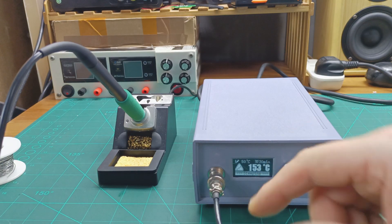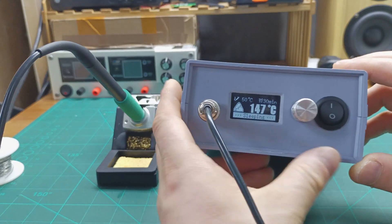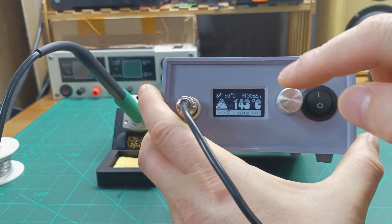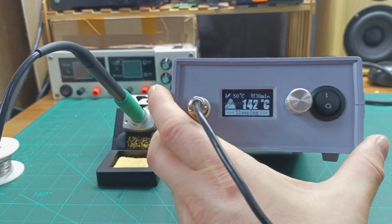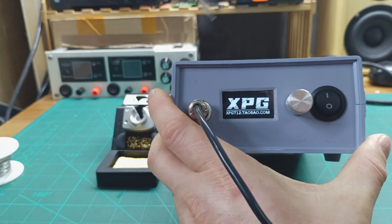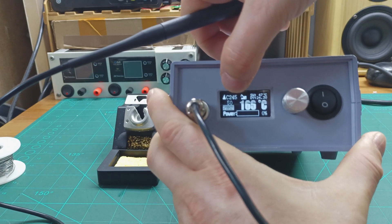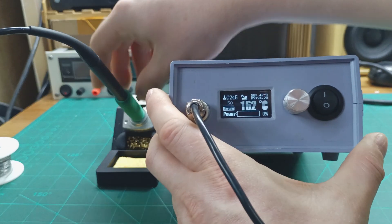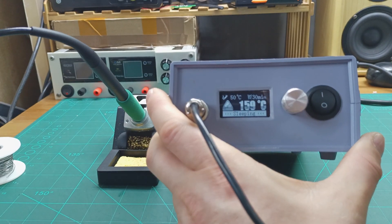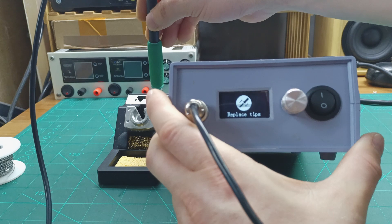Let's have a look at how the soldering iron tips work with the soldering station. You can see we already have the T245 set up. It's currently in sleeping mode. When I remove it from the stand, the display shows C245. When I put it back down it goes into sleep mode, and when I go to change the tip it shows on the display that I'm replacing the tip.